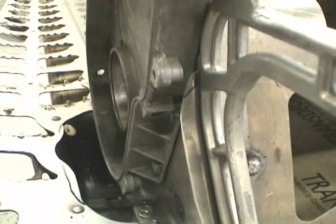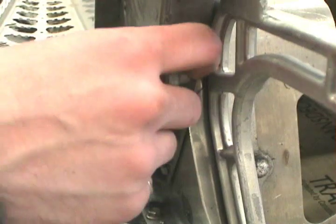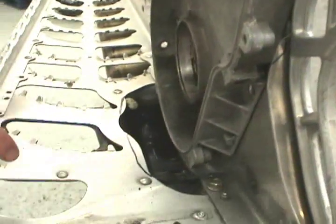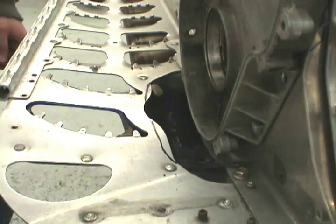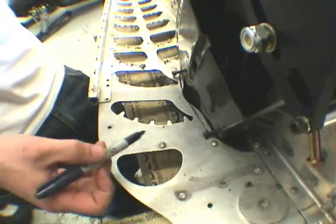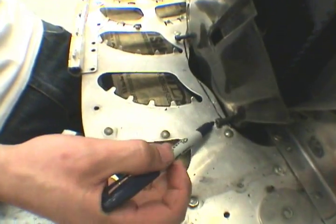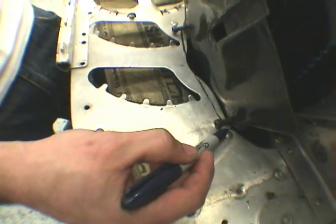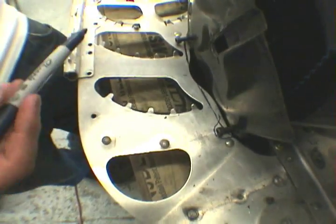When installing on a stock machine, we recommend trimming this flange to allow the nut to slide in behind here, and this surface along this line to allow some extra clearance for the carbon cover. As you can see with the stock running board, this bolt is pretty tight to the running board, so you might want to notch it out just a little extra to let that bolt fit in there nicely.